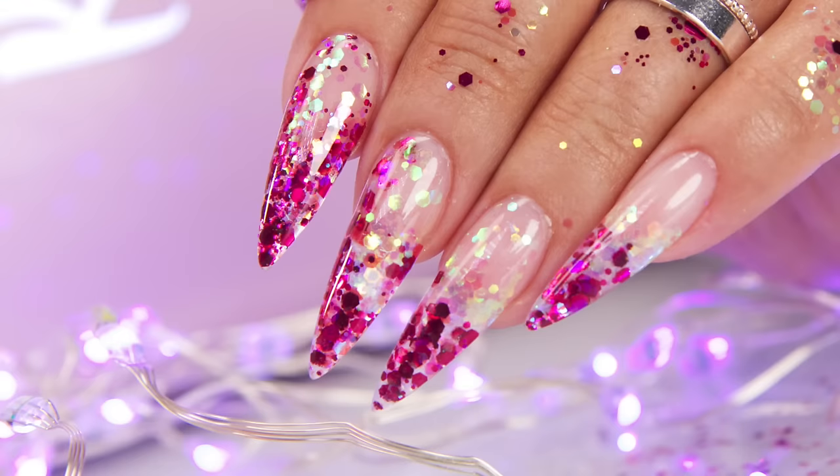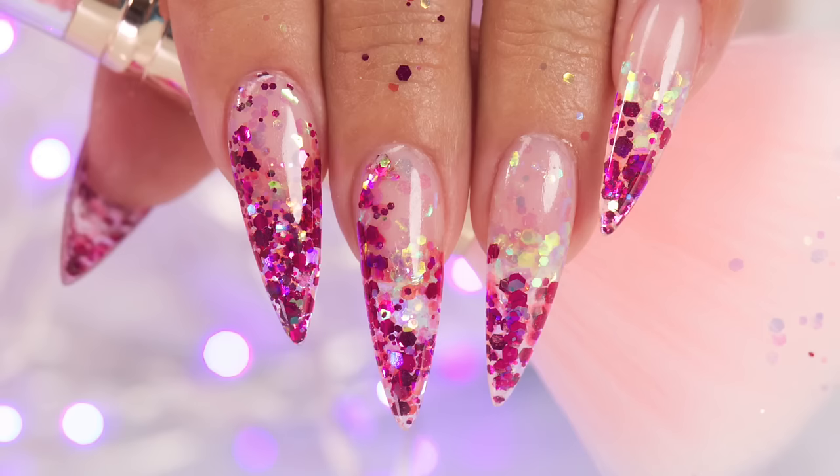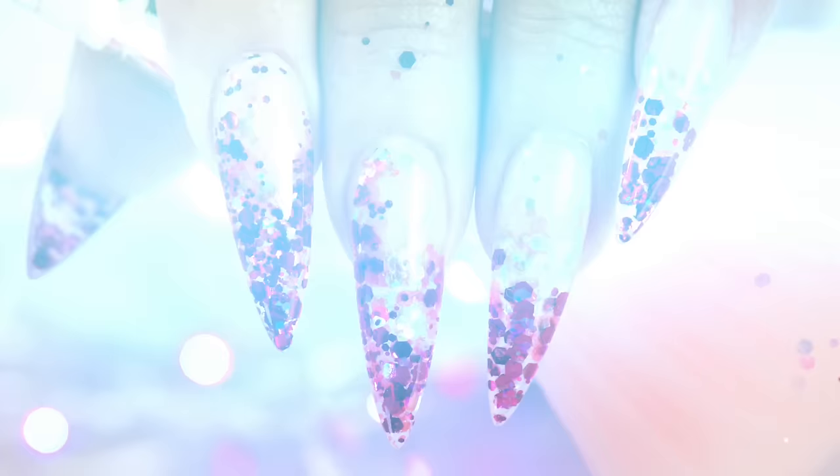I used the Builder Gel to hang on to the glitter, and now I'm going to use the Builder Gel one more time to encase the whole thing. You could just use the top coat from this point on, but the Builder Gel will help make it more smooth to touch. Those turned out gorgeous — I love how they sparkle. And one thing I love about gel is it's so clear, so you can really see those sparkles.